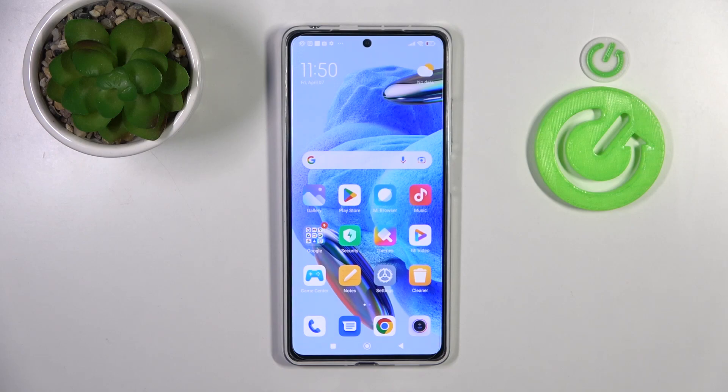Welcome. Today I'm showing you how to remove the SIM pin on your SIM card in your Redmi Note 12 Pro.